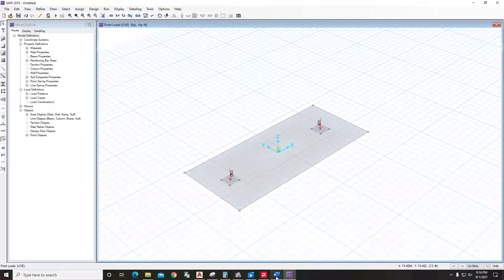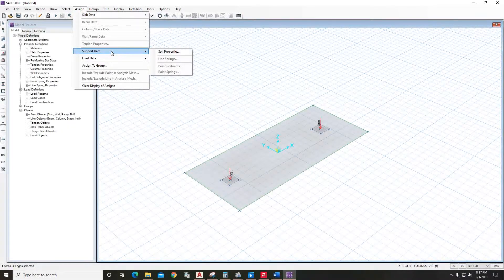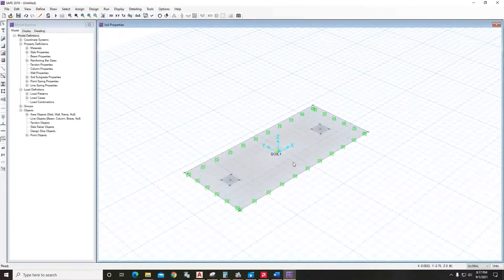Now we have to define the subgrade modulus. The subgrade modulus is the ultimate pressure divided by the allowable settlement. The ultimate pressure is the allowable pressure multiplied by the factor of safety — for soil the factor of safety is typically three, and the allowable settlement is one inch. Converting one inch to feet, the result is 162,000 pounds per cubic feet. Copy that value, select the surface in SAFE, go to Assign Support Data, then Soil Properties — modify Soil 1, paste the subgrade modulus value, set it to compression only, and click OK.